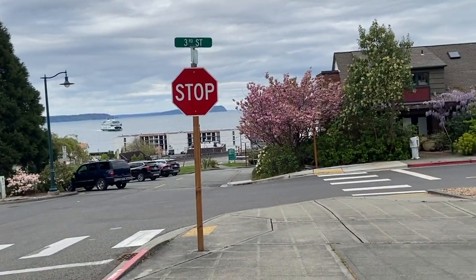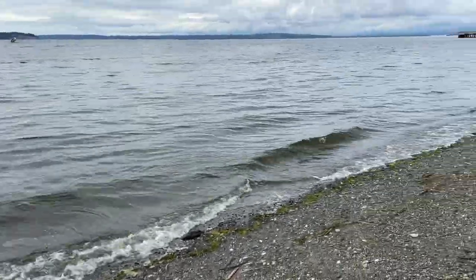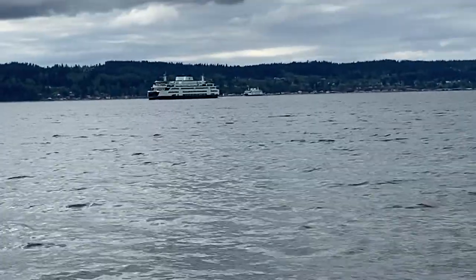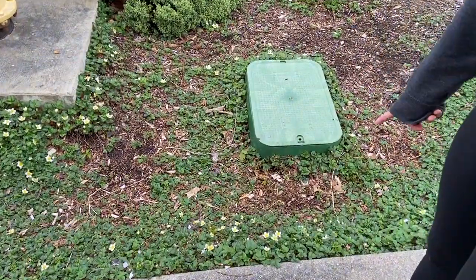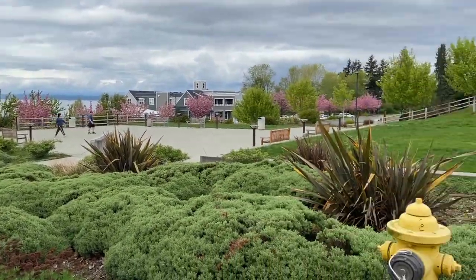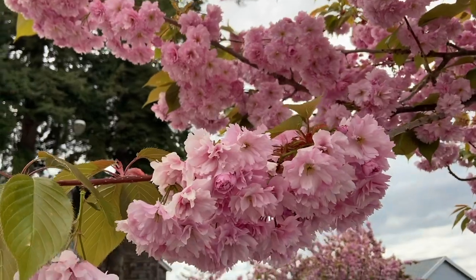We're walking around the waterfront wearing our masks. Danielle's walking with her boyfriend — I have to be six feet apart. We went all the way around — it was pretty. I don't know the ground cover but I took some pictures of the water and forgot to vlog.